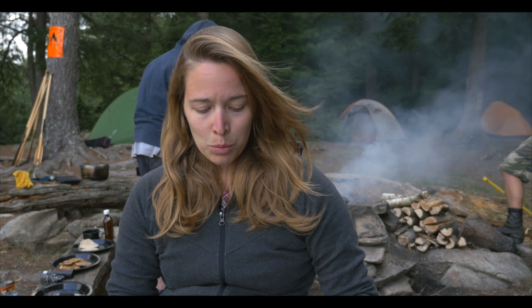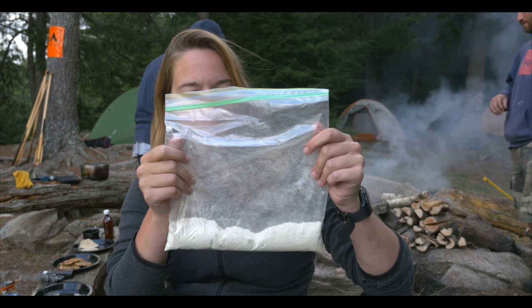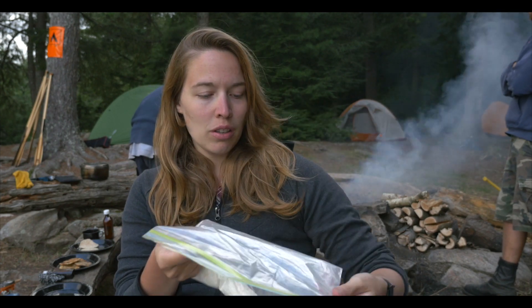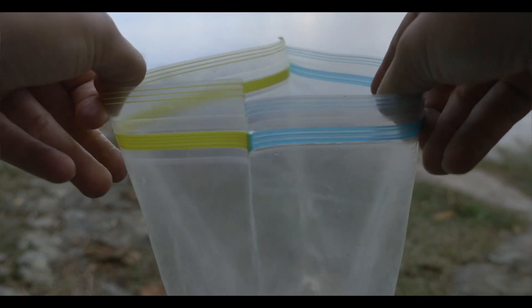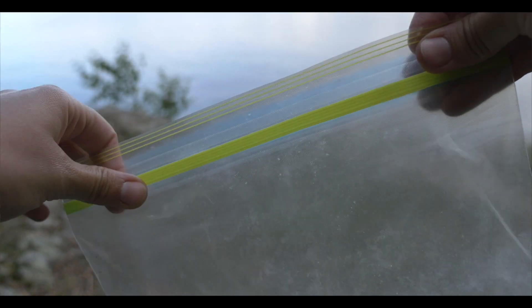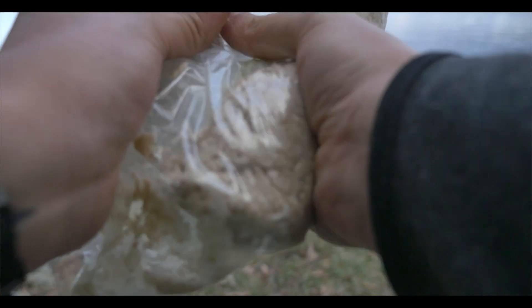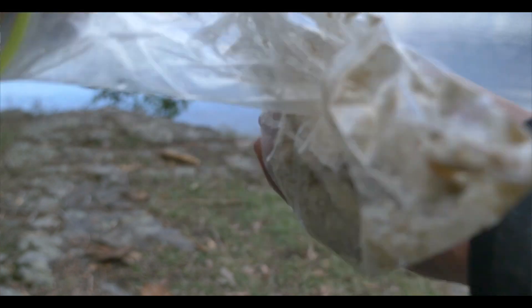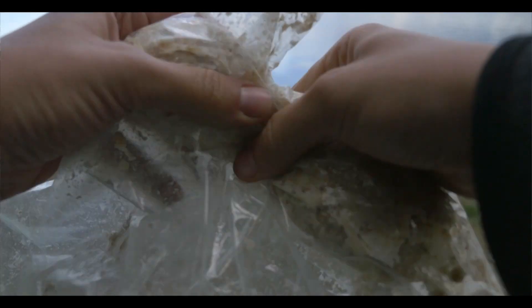The way it works is you pack this when you go on your trip — it's just a ziplock bag with all the ingredients in it. It's very light and doesn't take much space. What you do then is add three quarters of a cup of water, put it in the bag, and mix it. Knead the dough until it's one big ball.